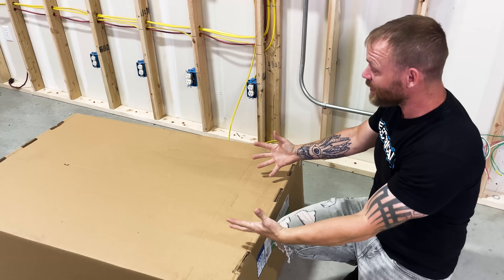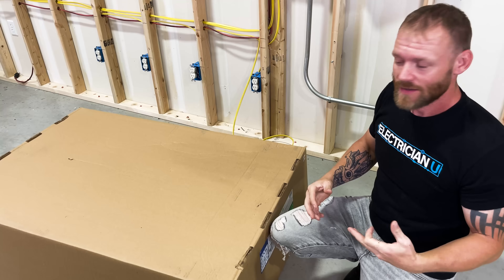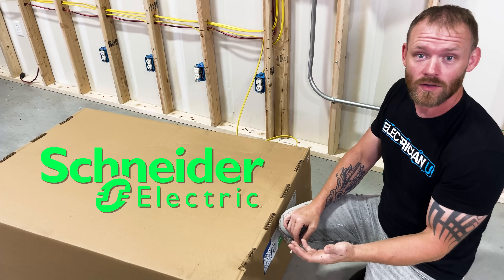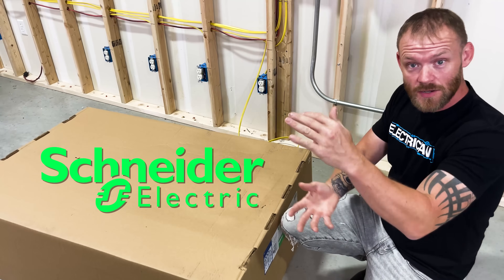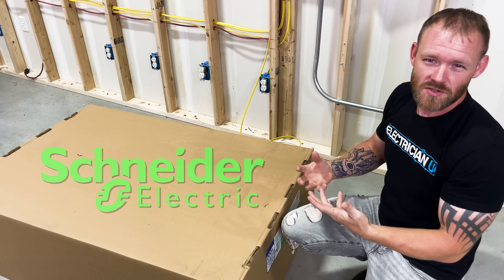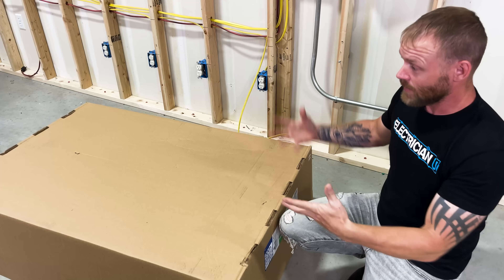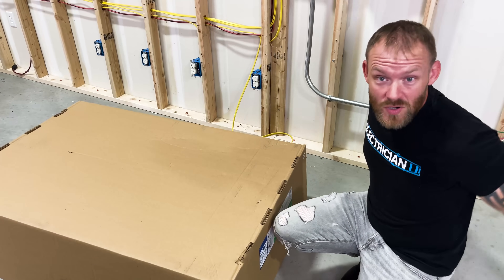I have in front of me the craziest electrical panel I've ever seen. Schneider Electric sent this to me. It's a Square D panel, and what's cool about it is it's a multi-use panel. It's a meter enclosure, a load center, and it has hookups for alternative power sources. So if you have solar, generators, things like that, you can actually hook up — it's all in one box. So we're doing an unboxing!